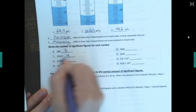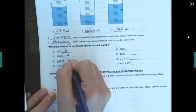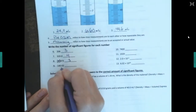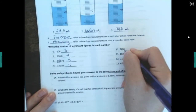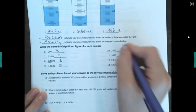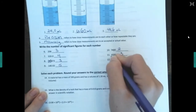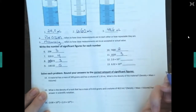Now, write the number of sig figs for each. This number would have three sig figs; this one would have four sig figs — remember, zeros on the end only count if there's a decimal, and there is one, so they're significant. Leading zeros do not count, so that number would only be three sig figs. Zeros in the middle always count, so that one has five sig figs. Zeros on the end with no decimal — not significant — so that's two sig figs. Same rule applies: the one, zero, and two are significant, but trailing zeros without a decimal don't count.